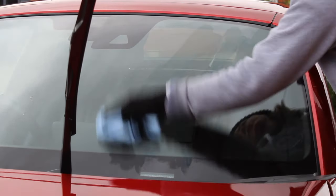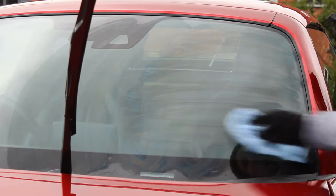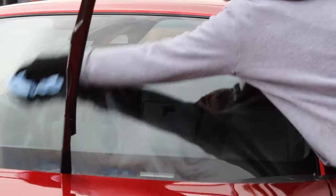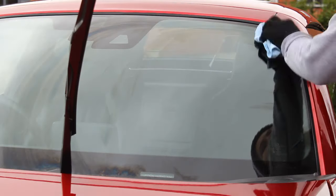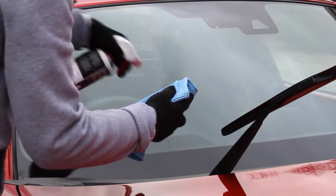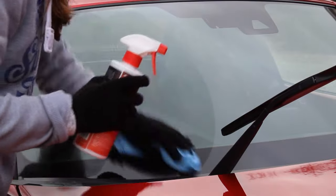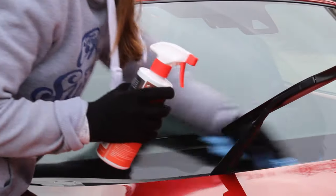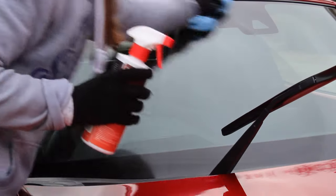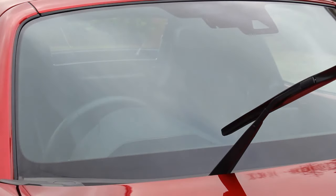The next step was to clean the glass down. I probably didn't need this step since I was using a panel wipe next, but I wanted to try this glass cleaner from Pyramid Car Care — it's quite thick and smells absolutely fantastic. Then to get the glass really squeaky clean, I applied G-Technic panel wipe and worked it in with a waffle weave microfiber to ensure there weren't any fibres left on the glass, giving it a really thorough clean before applying the coating.